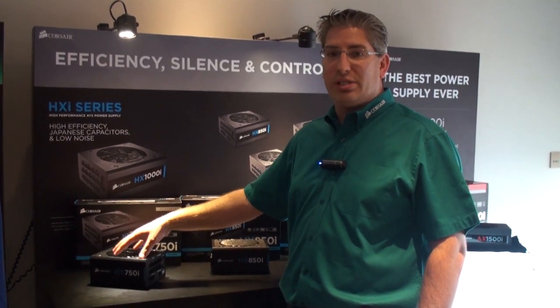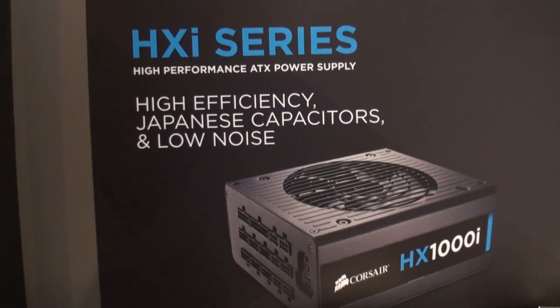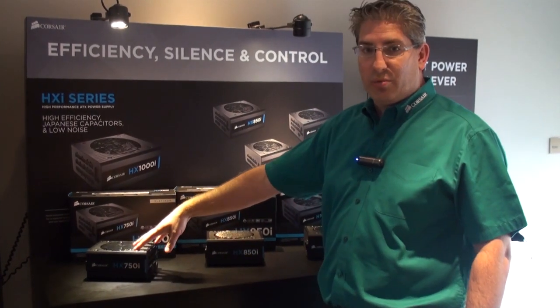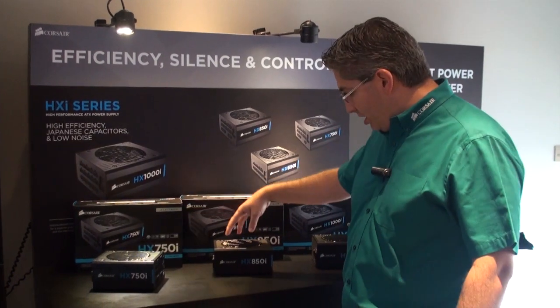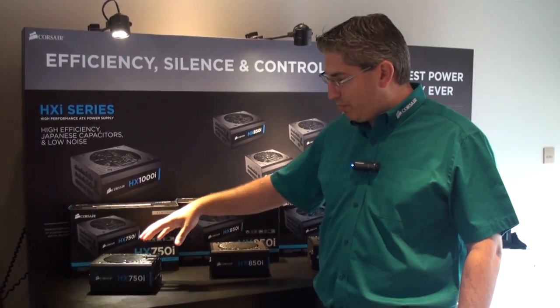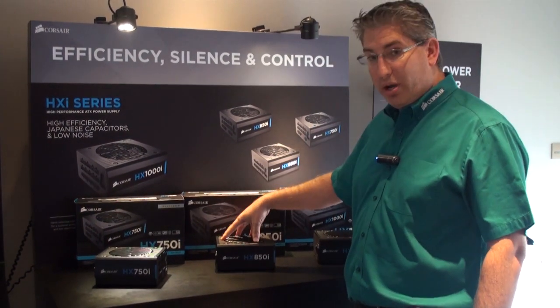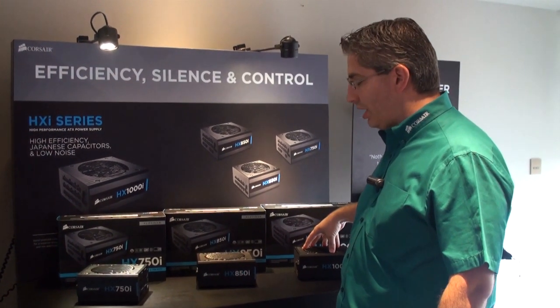We use 105 degrees C all-Japanese electrolytic capacitors for both the primary and secondary on this unit. We have three versions launching that will be available in August: the 750, the 850, and the 1000 watt. MSRPs will start at $169.99 for the 750, $189.99 for the 850, and $229 for the 1000i.